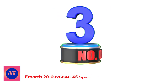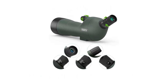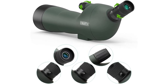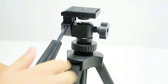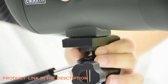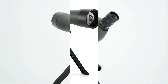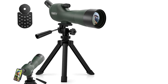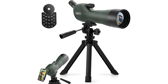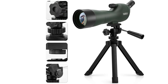Number 3: MRTH 20-60X60AE45 Spotting Scope with Tripod. This entry-level and affordable spotting scope is well-reviewed on Amazon, with over 3,000 5-star reviews. This is one of the highest-rated spotting scopes online. Check out some of the Amazon reviews and see why everyone seems to love this spotting scope. There are several pictures of the moon that people took with it that are simply stunning.